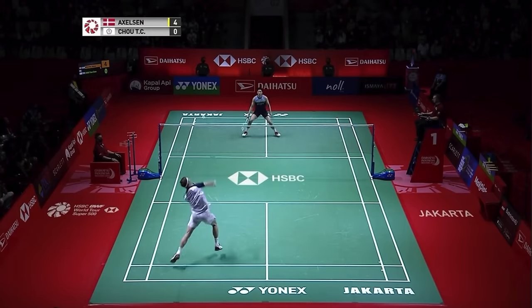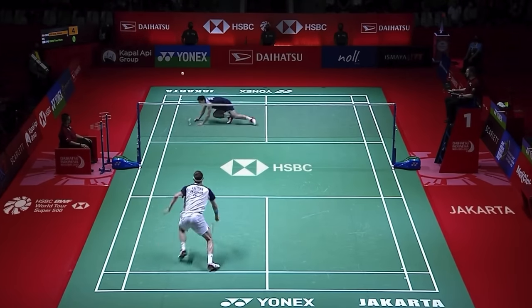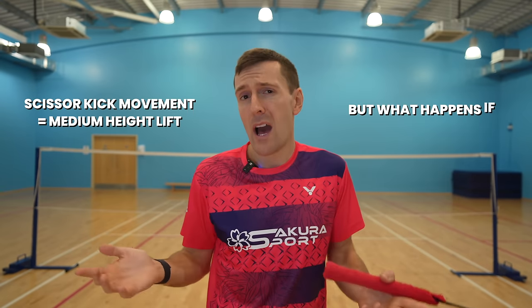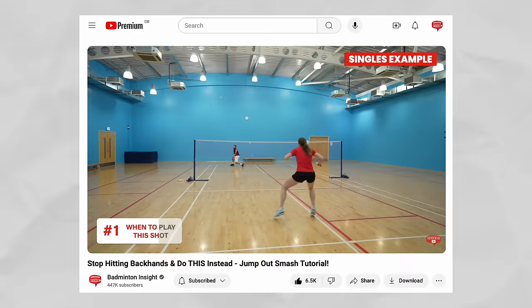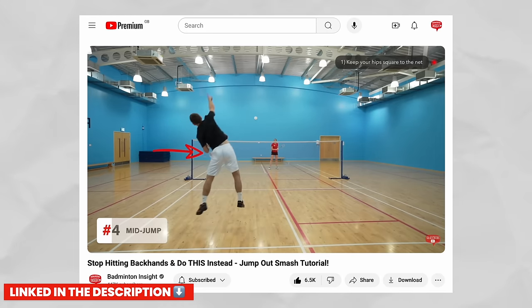Like we mentioned earlier, you might smash straight and move forwards when it's hard for your opponents to play cross court. And like with many aspects of badminton, to really master this movement you need to put the hours in and practice it a lot. One thing we haven't mentioned yet is that you use this scissor kick movement off a medium height lift — but what happens if it's a flat lift? Well here we'd recommend doing a jump-out movement. It's a difficult one to master, which is why we've made an entire video breaking it down which you can watch by clicking here.